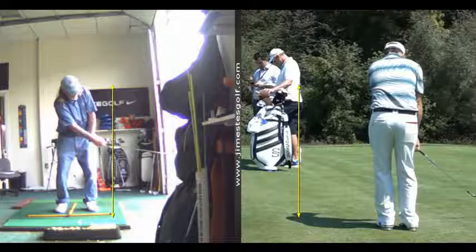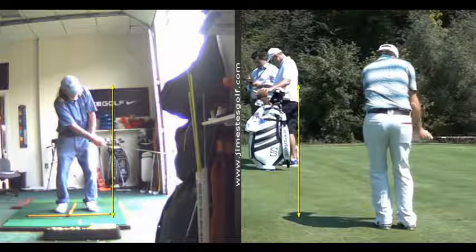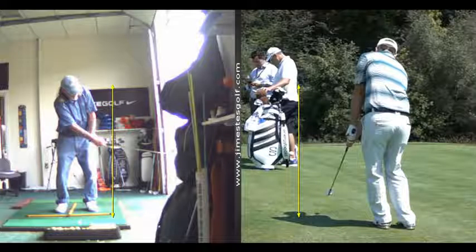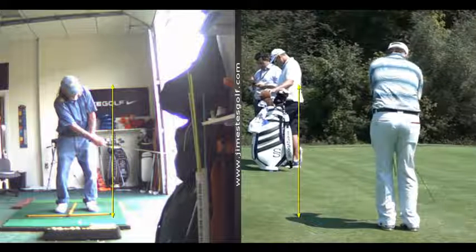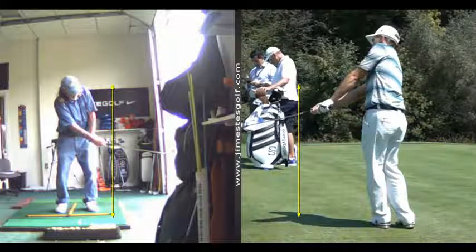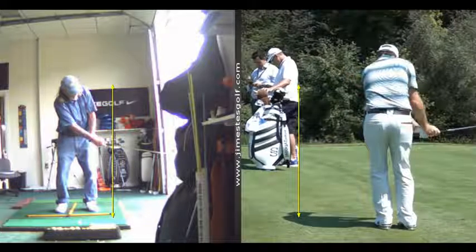Watch the chip — his feet are close together. Now watch it coming through. See how the shaft and the left arm are in a straight line there. Left upper arm's connected. Now watch the lower body — the lower body is turning, he's moving his body. So that's a chipping motion.